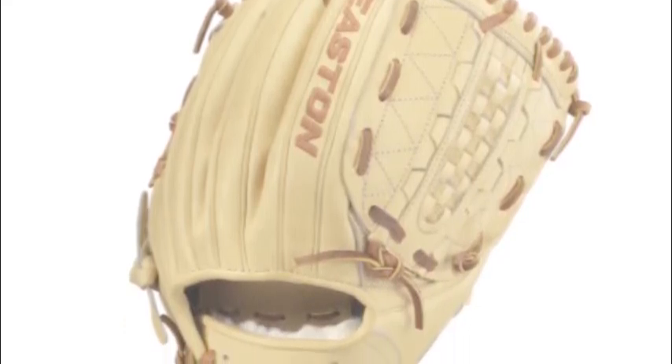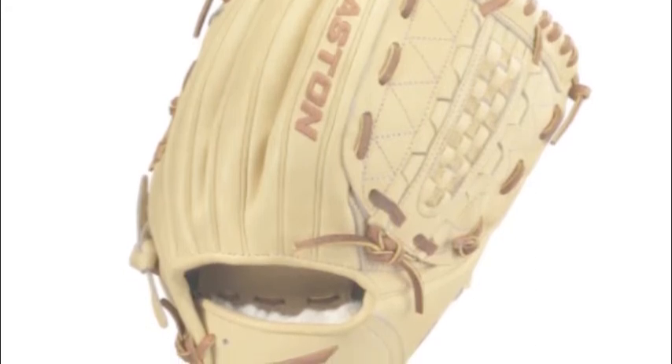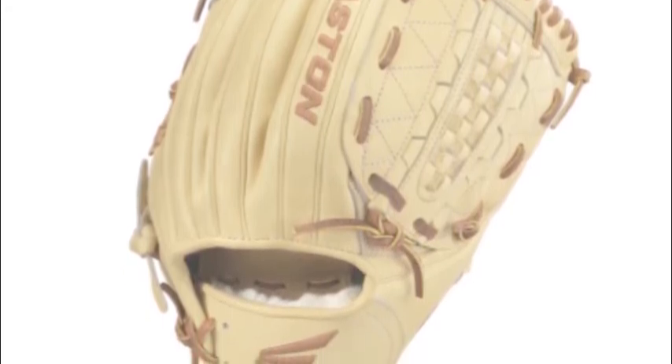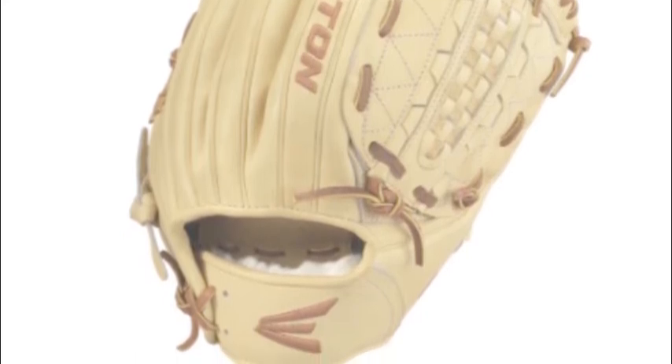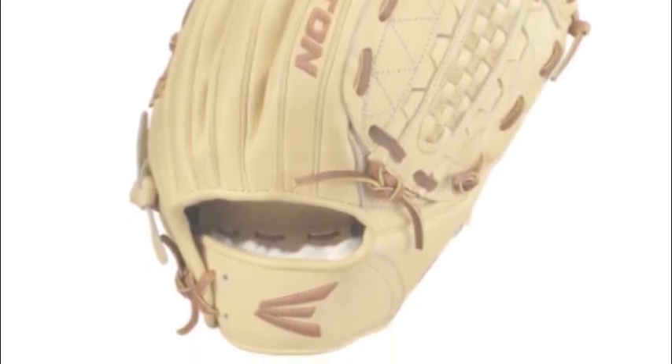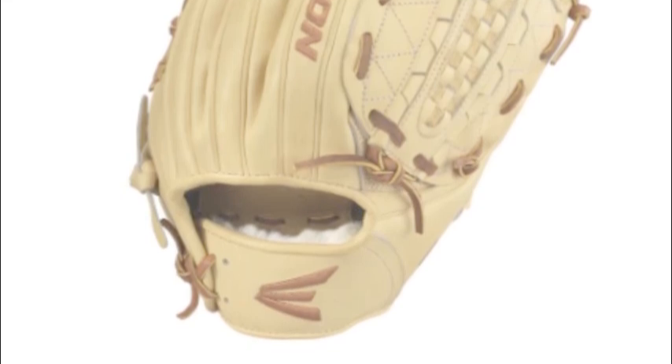Easton's promise of comfort, performance, and style, with impeccable poise. So, if you want to witness and wear greatness at the same time, then look no further. This glove is the glove for you.